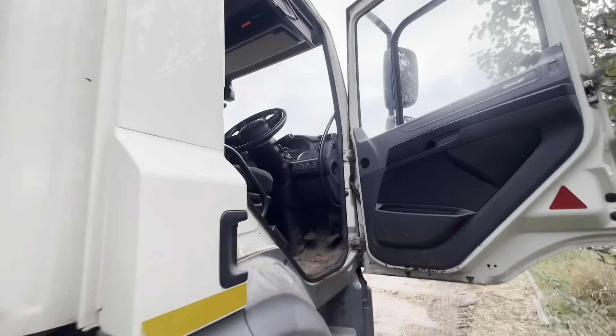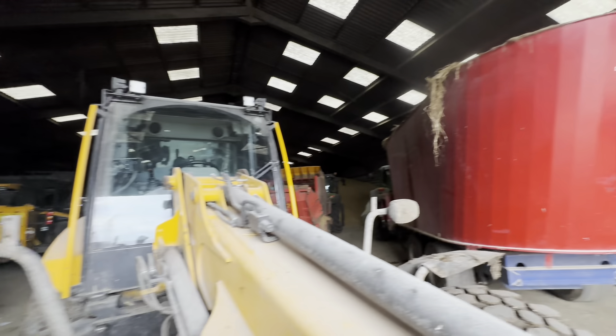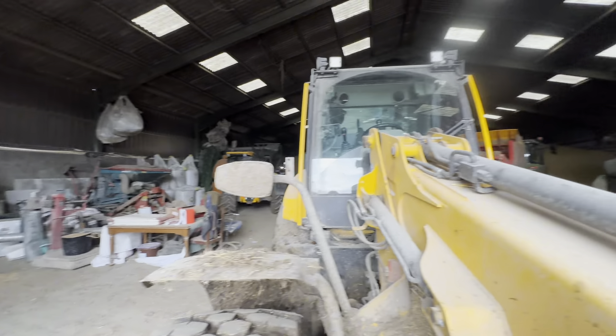I've just done my check round. We're going to get in the yard and take some cows. I've just opened up the shed and I'm going to give you a little sneak preview of this machine.